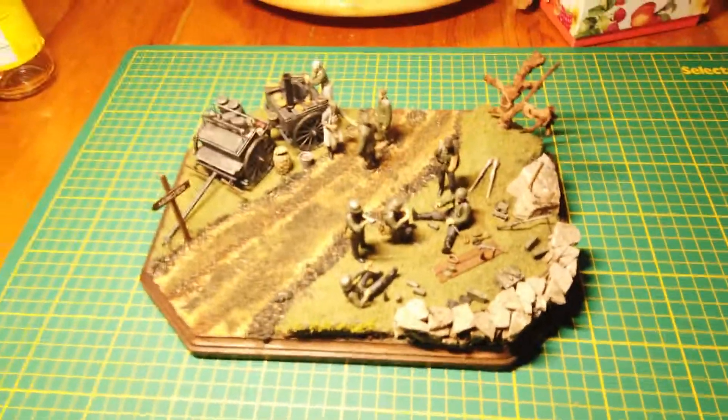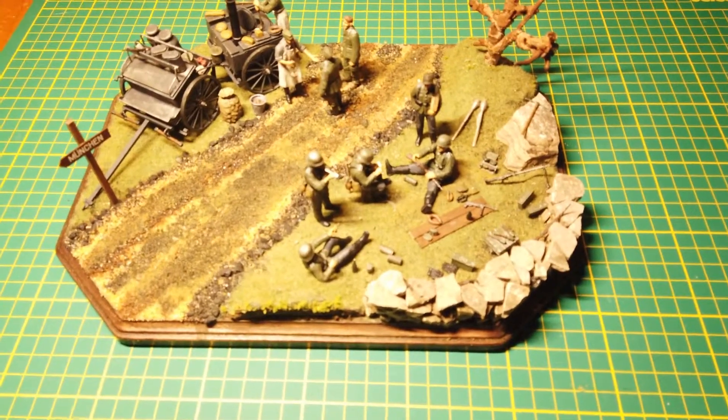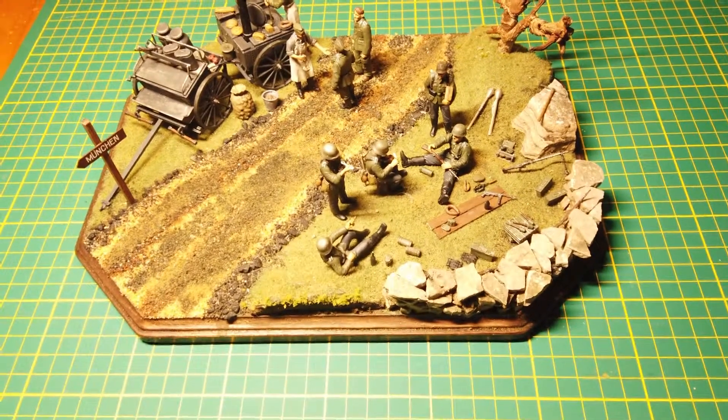Here's the latest project finished — a German World War II field kitchen.